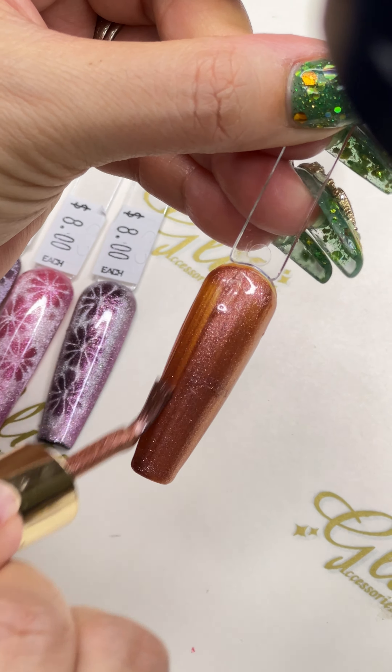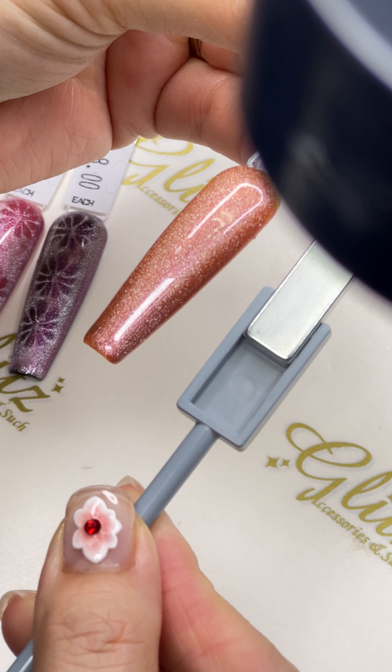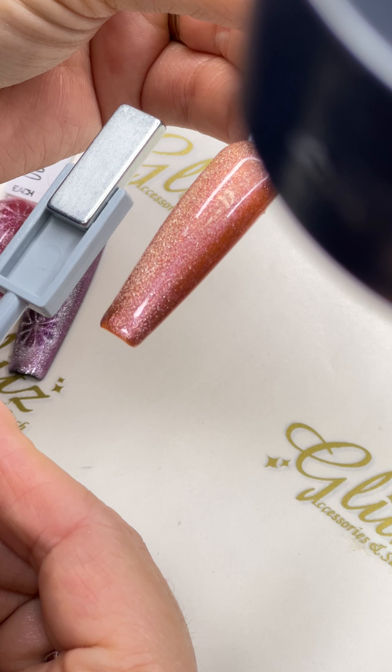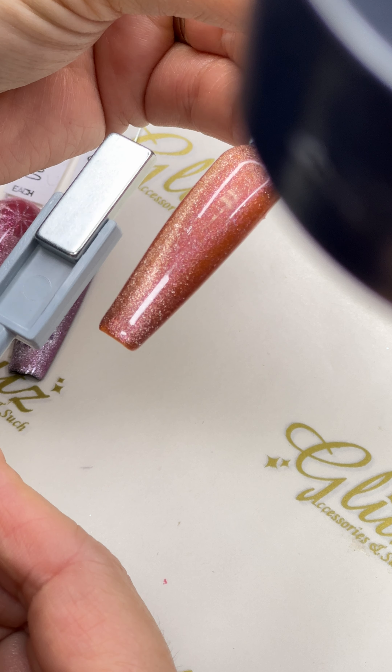Don't use the flower design yet — we're going to activate it first. To get all of the cat-eye effects into the nails, go ahead and keep it parallel.